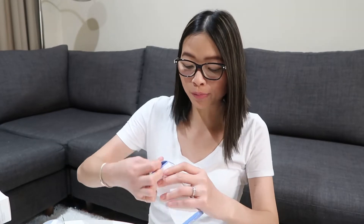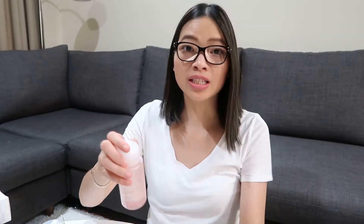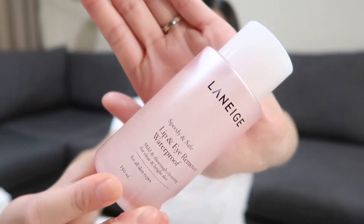First up, the first product is from Laneige — it's the lip and eye remover for waterproof makeup, and I've got that in 150ml. I absolutely love the brand Laneige. I started my Korean skincare with them, so I'm just picking up a couple more items from their line.